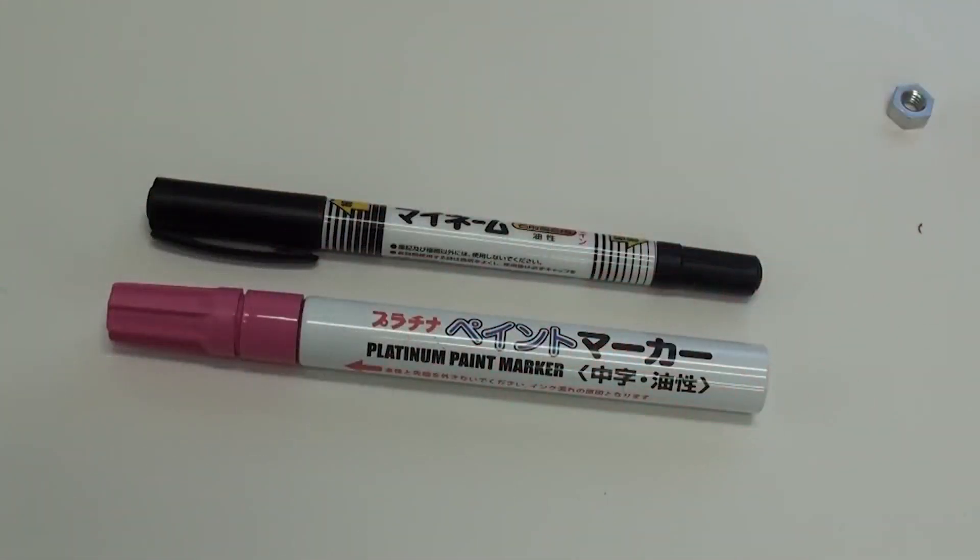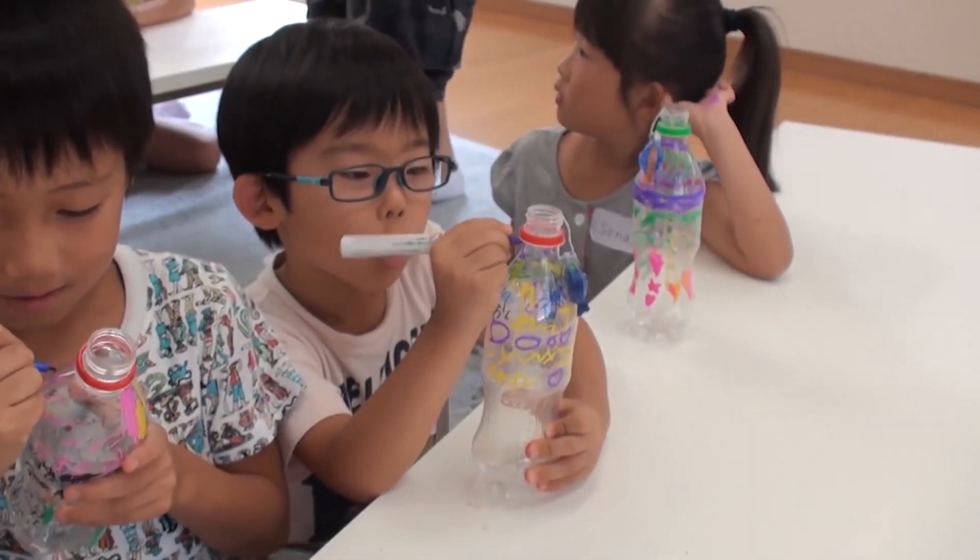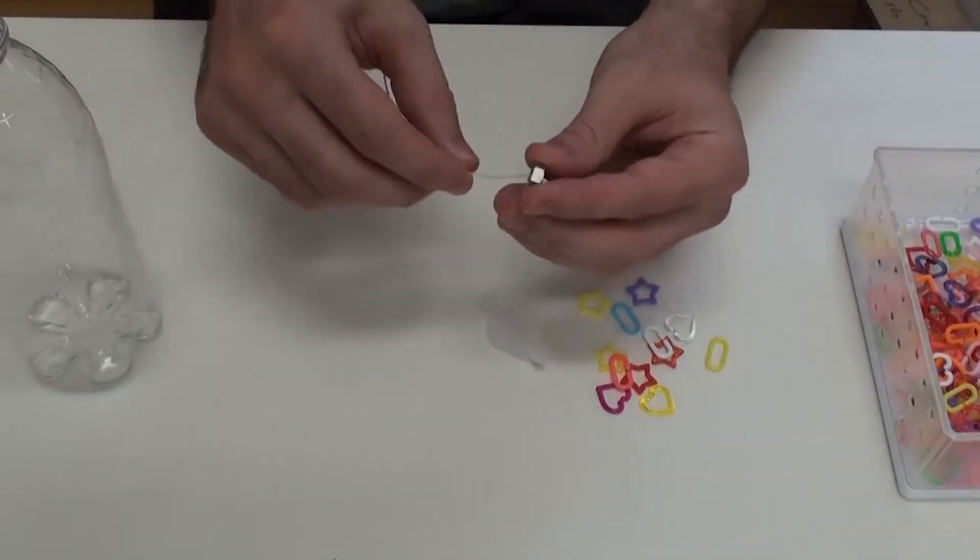Lastly, you will need some oil-based markers to decorate the fish and the bottle. I'll tell you more about those at the end of the video. Okay, let's get started.